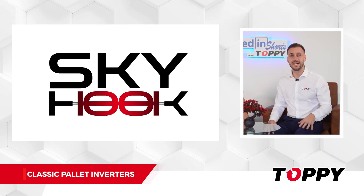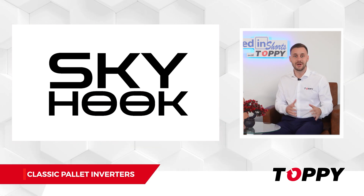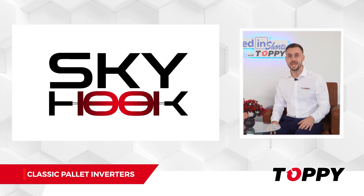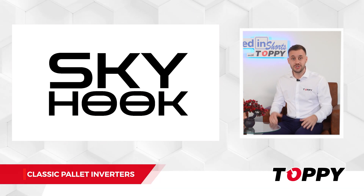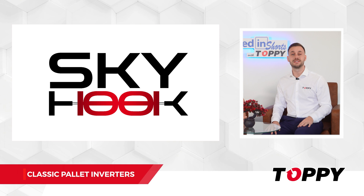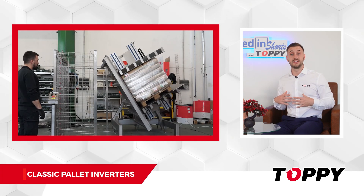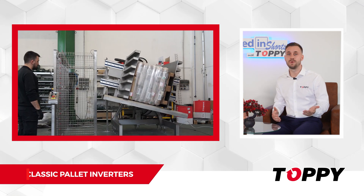What are the advanced features of the machine? Our pallet inverters are equipped with the Skyhook technology that enables lifting and pressing even the heaviest loads without causing them to slip or get damaged. This innovative technology has completely transformed the functionality of our machines and is an exclusive Toppy patent. Our pallet inverters can be supplied in stainless steel or galvanized option, upon request.